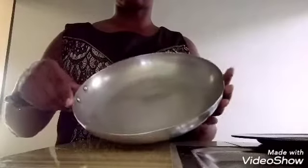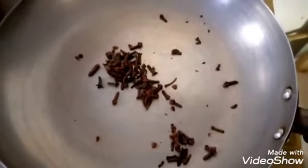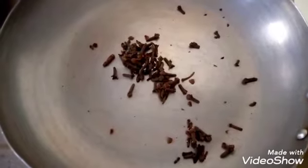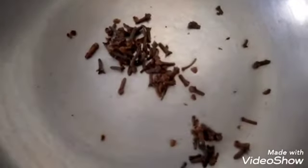As you can see, I have my clove spice in here and I have my frying pan which I'll be using to boil the clove spice. Next, I'll be adding my clove spice into the frying pan. You can get it from the market — simply go and ask for clove spice and they will give it to you.